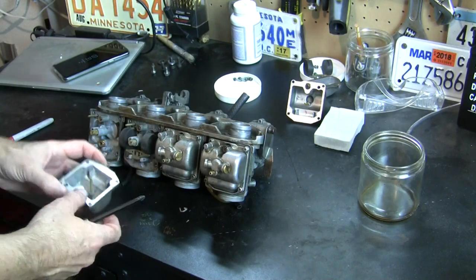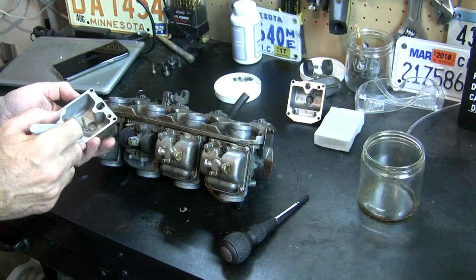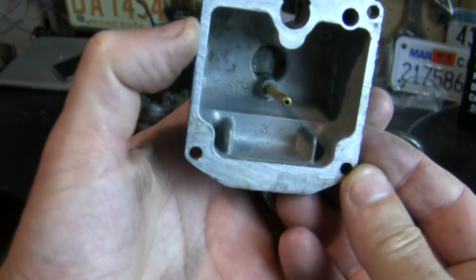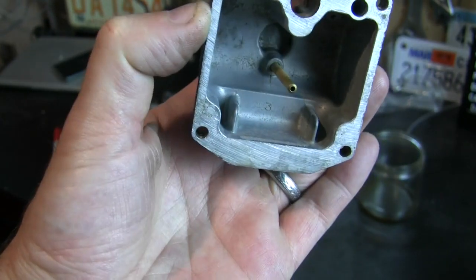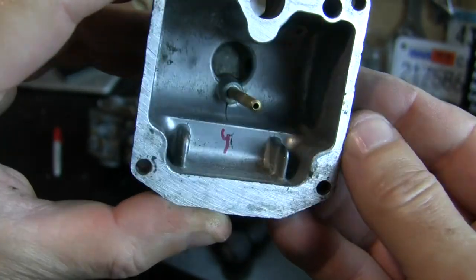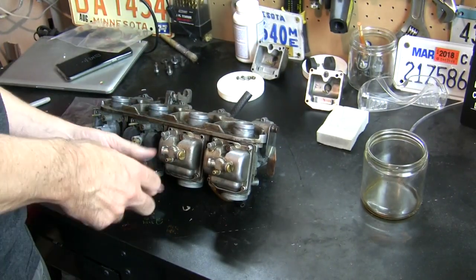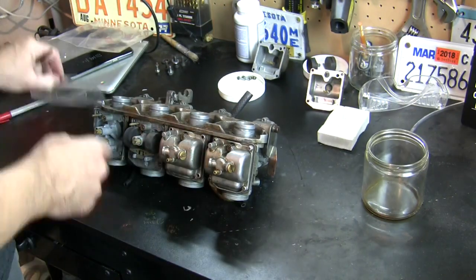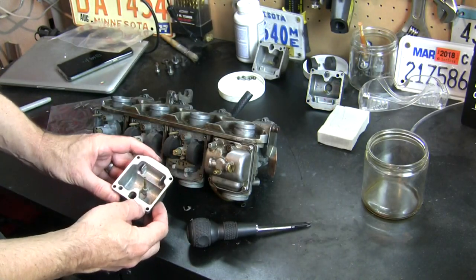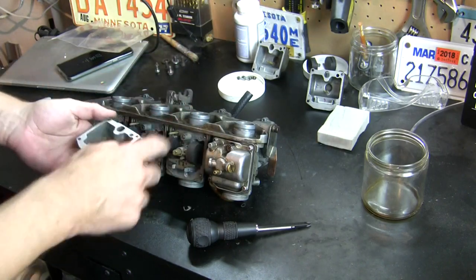Pretty clean inside. Oh, look at that - it already says number three in it. See that three right there. Clean. Interesting - this is number two.